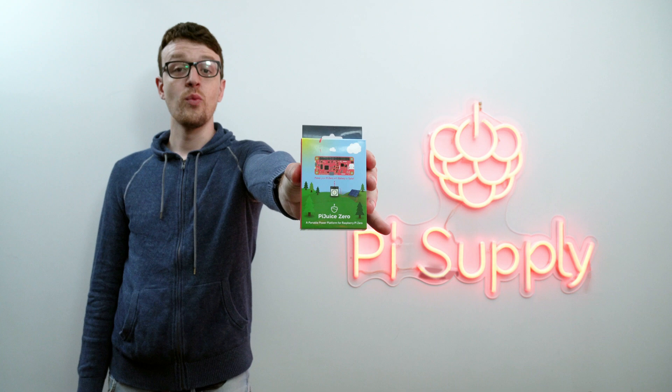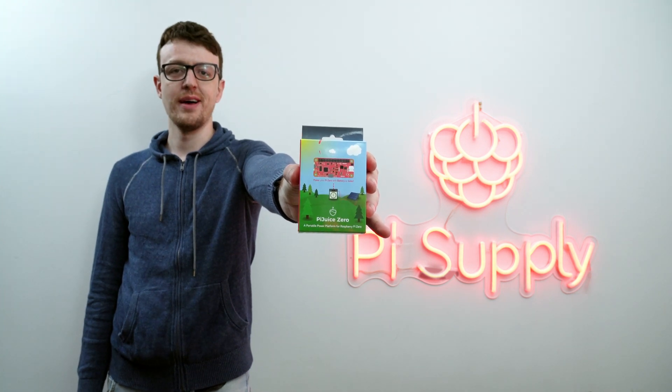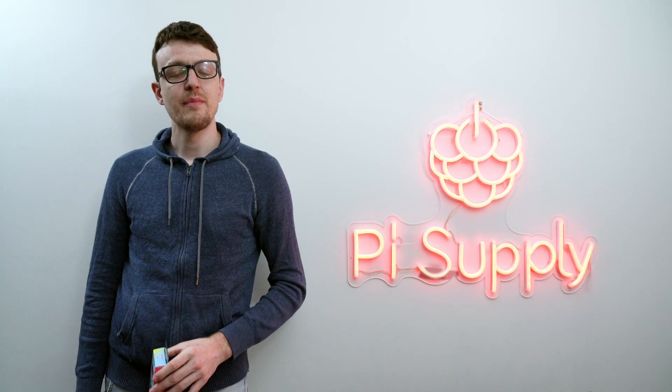It was from this success that we thought, how can we make Pyjuice better? We're now bringing the Pyjuice Zero to Crowd Supply, but first let me show you all the awesome things that people have been doing with Pyjuices over the last few years.